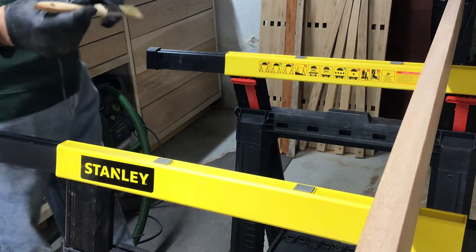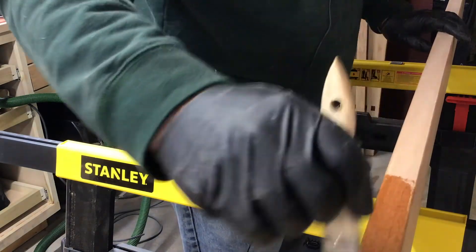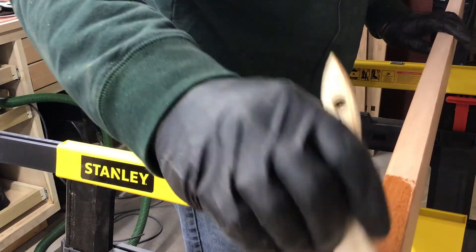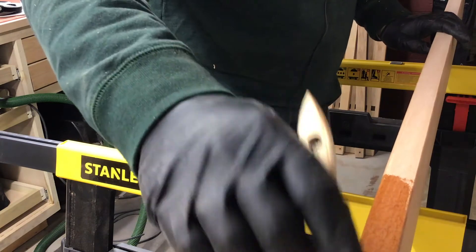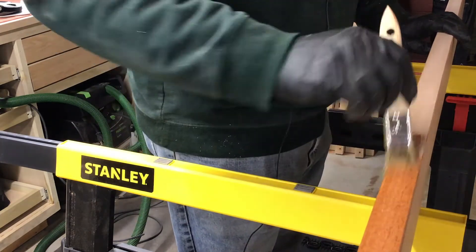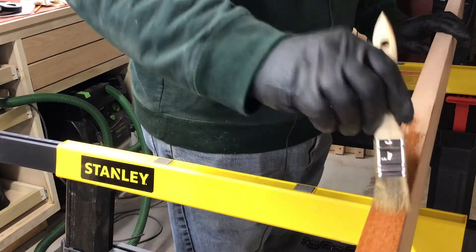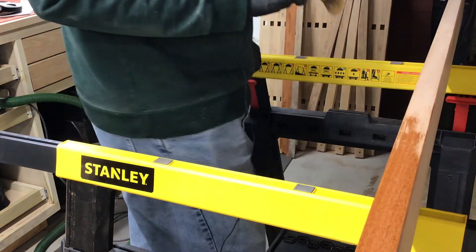I'm just lining them up and applying an outdoor finish. This is a spar varnish — a polyurethane rated with UV protection for outdoor use. I'm not using any stain. The mahogany actually looks beautiful with this finish on it as it is.